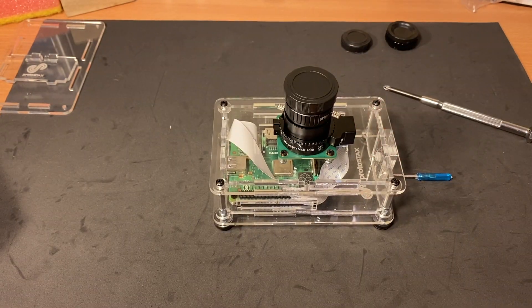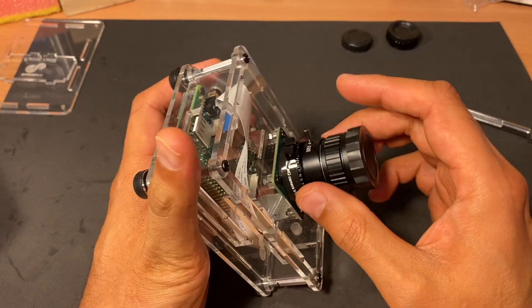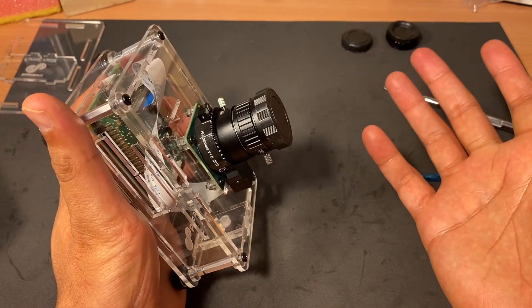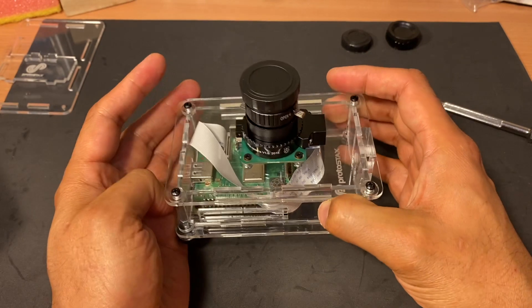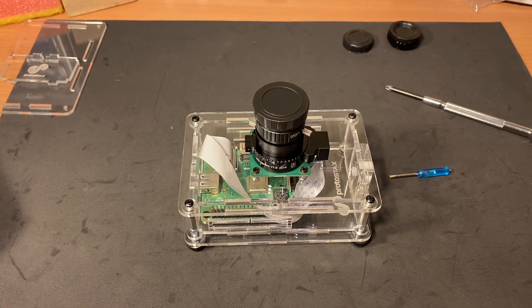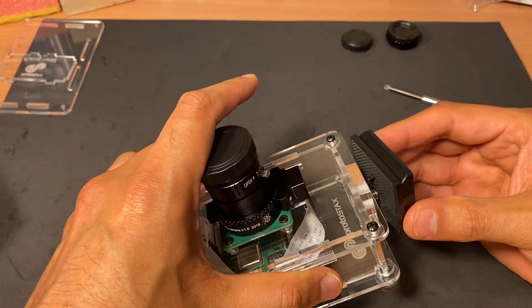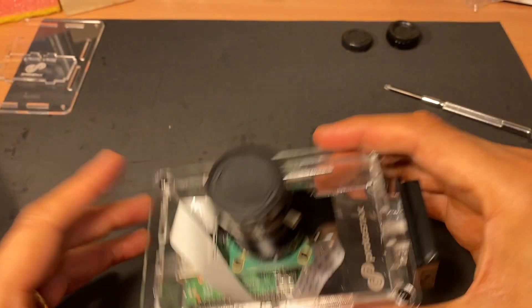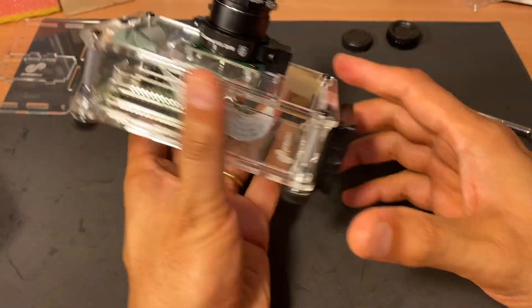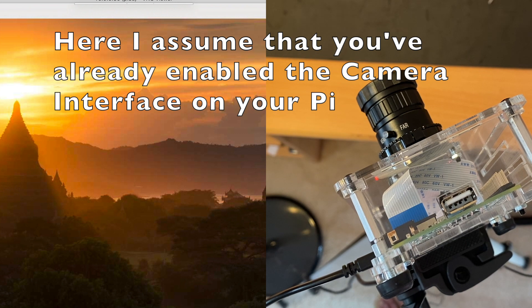The next step is to set up the Raspberry Pi to use the camera, as well as make adjustments to the aperture and the focal length so that it will be in focus and have the right amount of light for the type of photo you want to take. I'll go ahead and attach my tripod mount plate to the camera mount on my Protostax enclosure, and now I'm ready to mount this on my tripod.